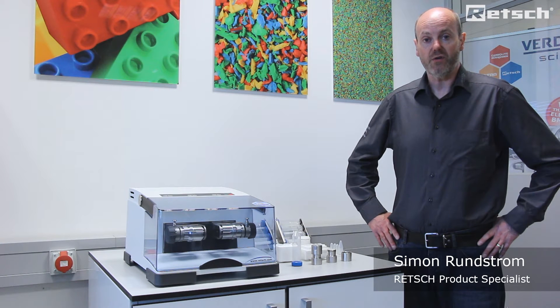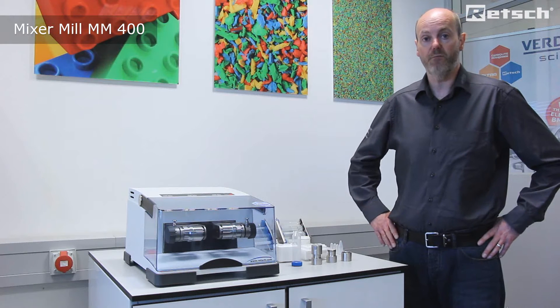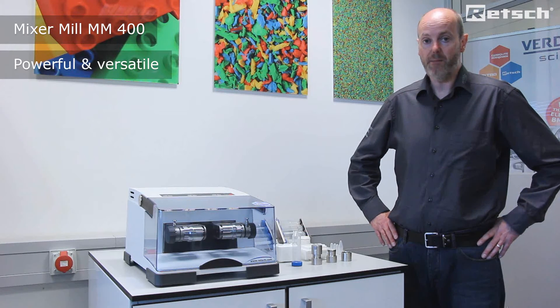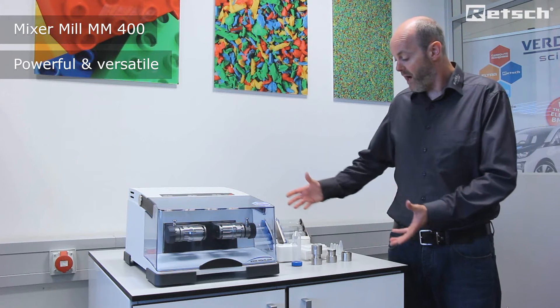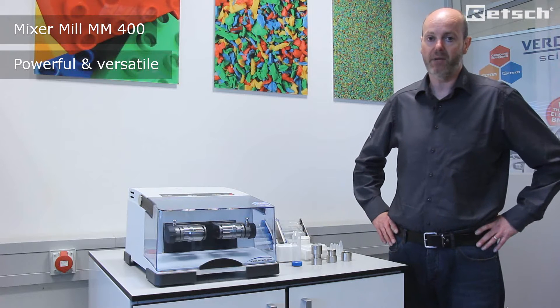Hello. I'd like to take this opportunity to introduce the MM400 Mixer Mill. It is a benchtop instrument within the family of ball mills. It is a very powerful and versatile instrument with a wide range of accompanying accessories to facilitate many different applications in many areas of scientific research.